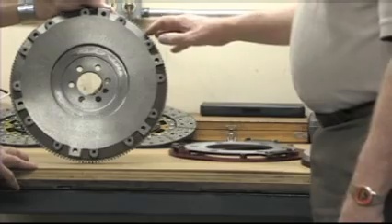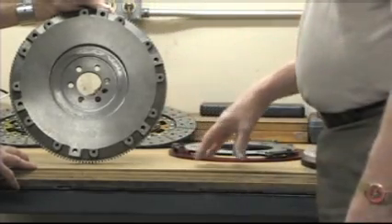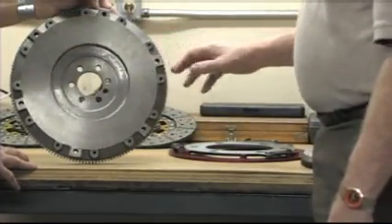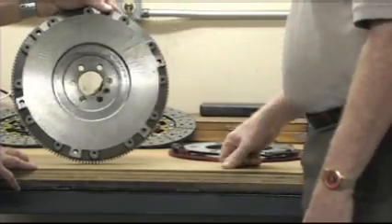It's made out of ductile iron, so it's like a steel flywheel, but it's much lighter than a steel flywheel. With the centrifugal forces taken off the outside with the scalloping, now we can get the moment of inertia down even though it's a steel type material.